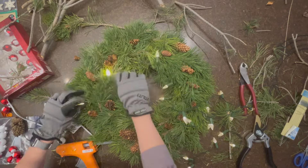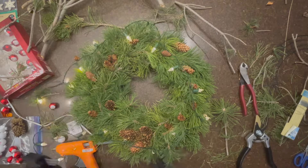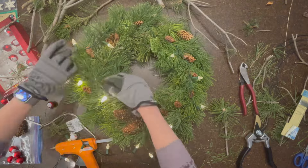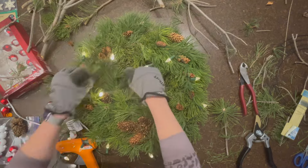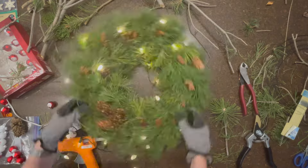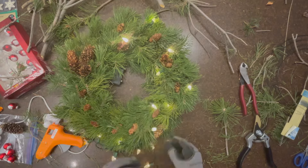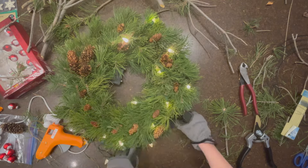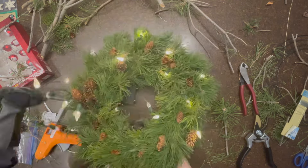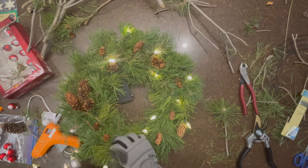Then string battery-powered lights on the wreath and secure the battery pack in the back with a wire. I used the pine branches to hold the light string in place, and my husband helped me — while I held the wreath, he secured the battery pack to the wreath form in the back.